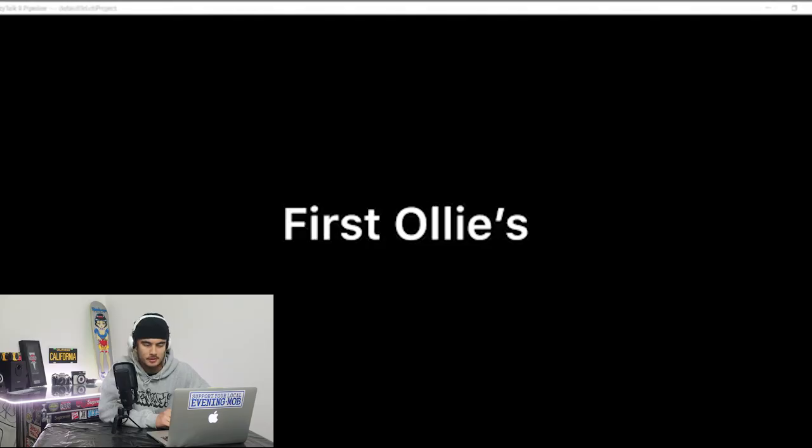This next video here is from James and James comes out of the UK. Shouts out to all the UK people watching my videos on this channel. It comes from Wales, which is cool because I live in New South Wales, but I'm not too sure why they called it New South Wales either. Let's check out this video — first ollies.